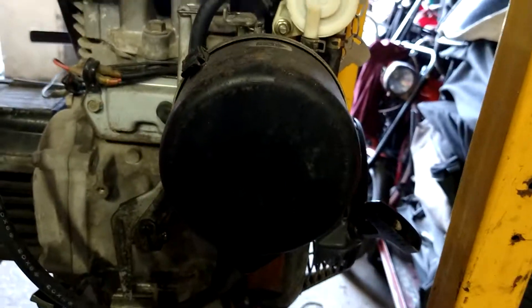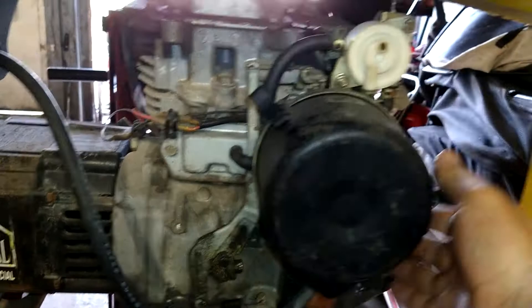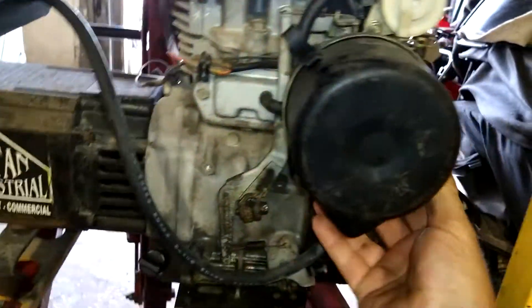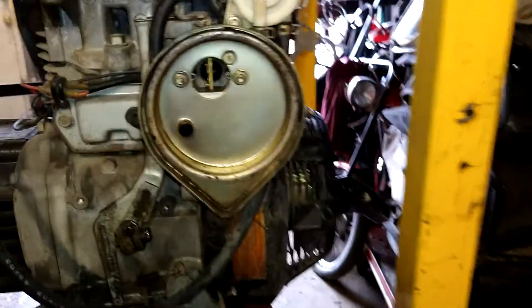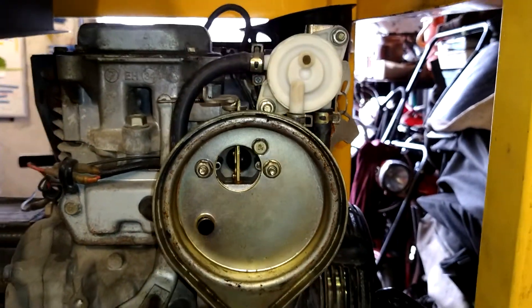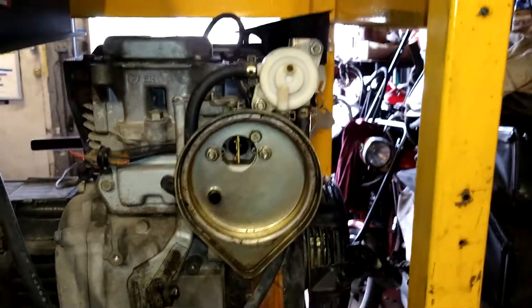The first thing we're going to go ahead and do is pull the air filter cover off. Let me get a flathead screwdriver for that one that's down good. Then we've got three 10 millimeter — one bolt and two nuts, they're all 10 millimeter. We're going to take those out.